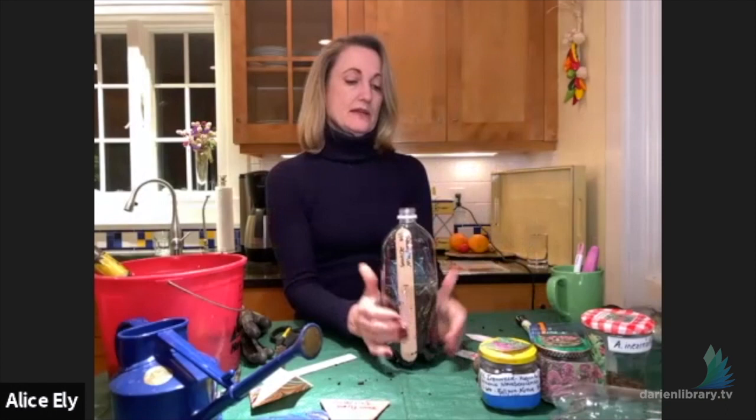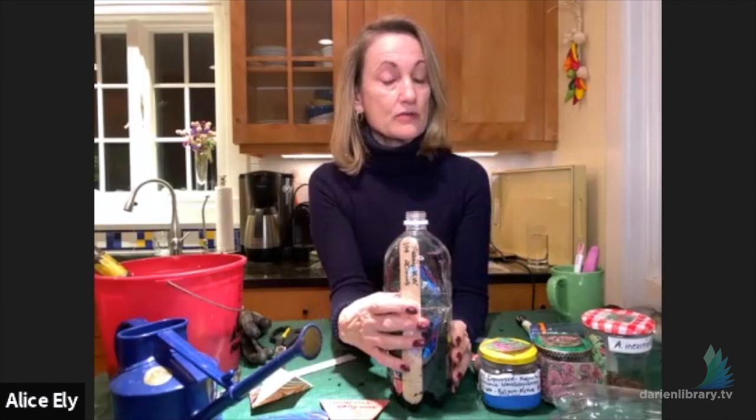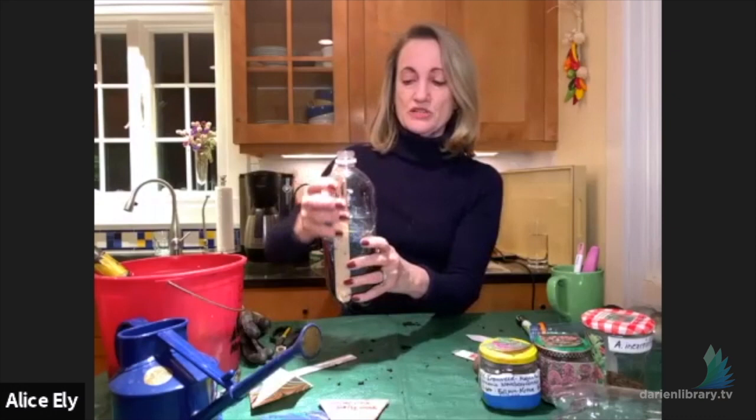When you put the bottle outside, condensation will show up on the inside of the bottle very quickly — sometimes within minutes of putting it out in the cold. That condensation is a good sign: at a glance, it tells you there's enough moisture in the bottle. Watch for that condensation as a quick health check.